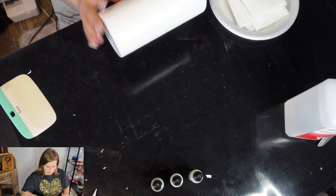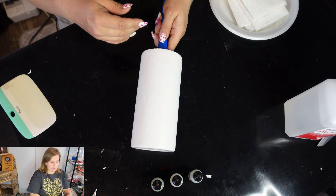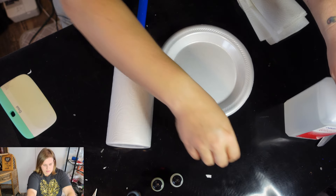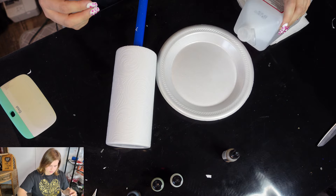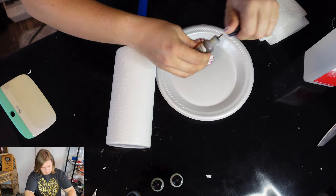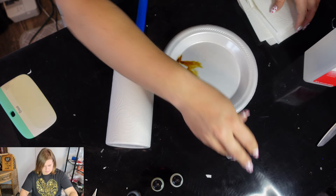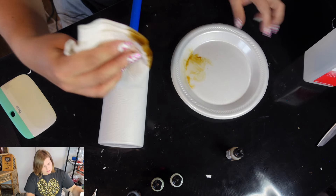Everything is dry on it now. We are going to prep our plate. Like I said, we are using all the alcohol inks. We're going to add a little bit of alcohol in there — we don't want a whole lot — and then we're going to add some ink to it. We're going to dab our paper towel in it and mix it all up.